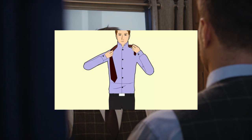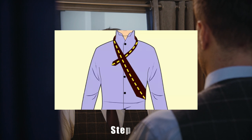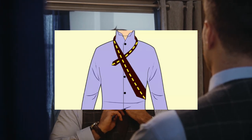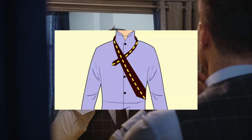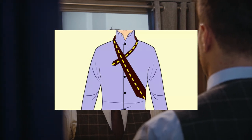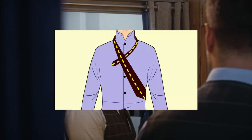Tip: Full Windsor knots are large, so they work best for wide-collared shirts. Step 2. Cross the wide end over the narrow end near your collar. Hold the narrow end of the tie in place with your left hand while you bring the wide end over it. Try to keep the point where they overlap close to your collar so the knot stays tight. Your tie will look like a large X. Don't make the tie too tight where it's difficult to breathe or swallow.